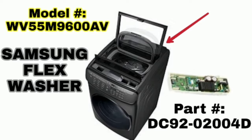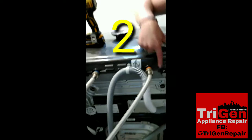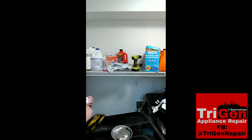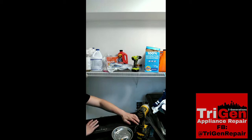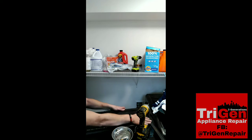First thing you're gonna do is remove a couple screws that hold the cover. Once those screws are removed you will be able to take the cover off, and that will reveal the board. It is actually inside of a white housing and the top of this housing is actually connected to the board itself.